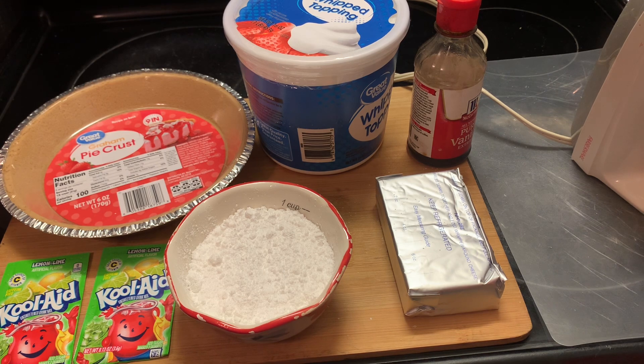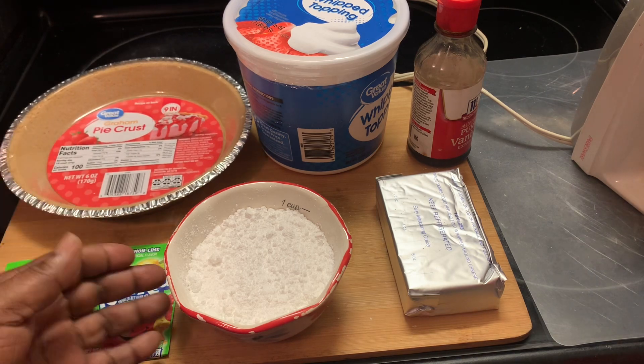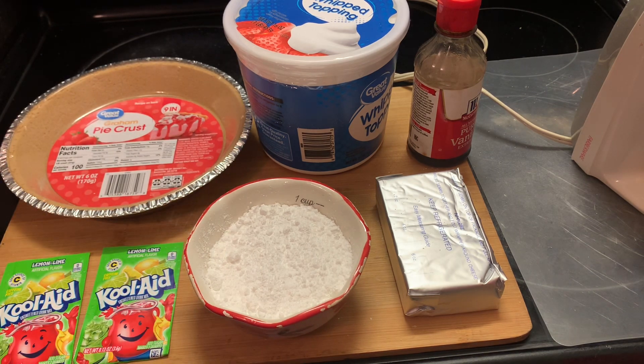Here I'm showing you our ingredients. We have the lemon-lime Kool-Aid, a graham cracker crust, powdered sugar, cream cheese, whipped topping, and vanilla extract. Those are our only ingredients.